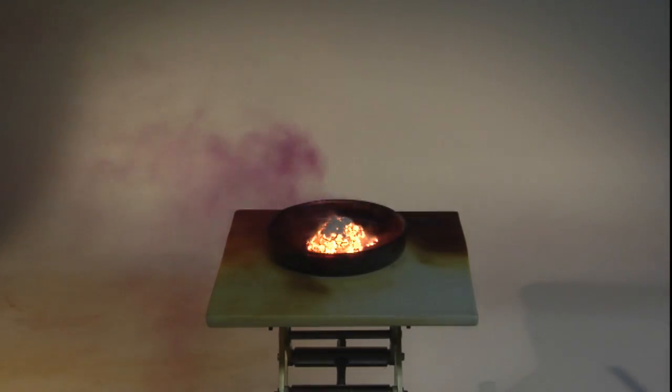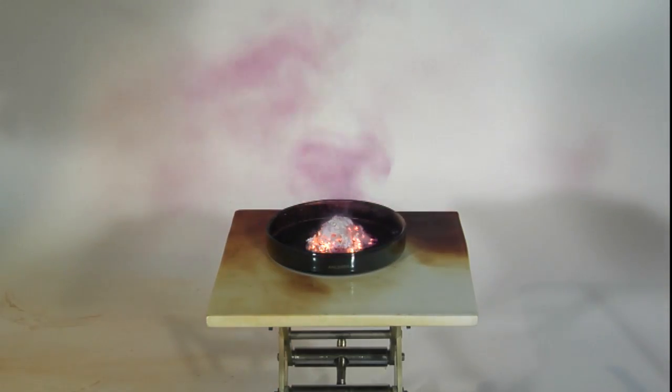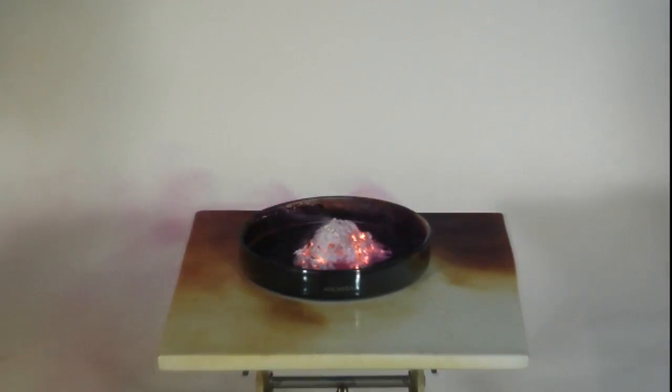The presence of iodide ions can be confirmed by adding silver nitrate solution. This causes a pale yellow precipitate of silver iodide to be formed.